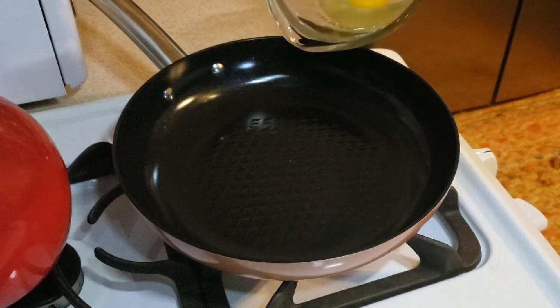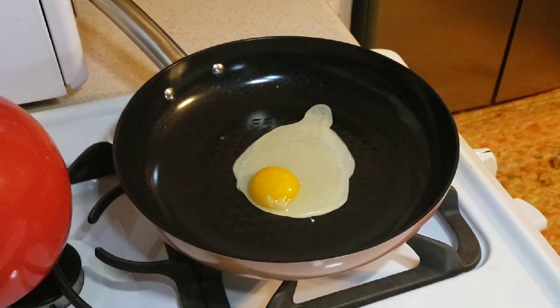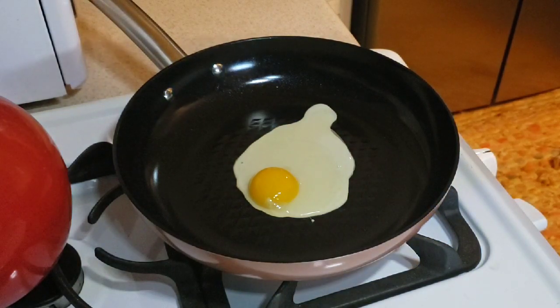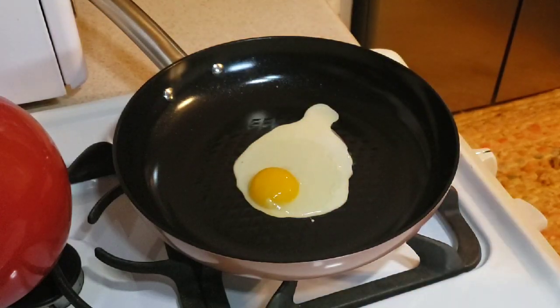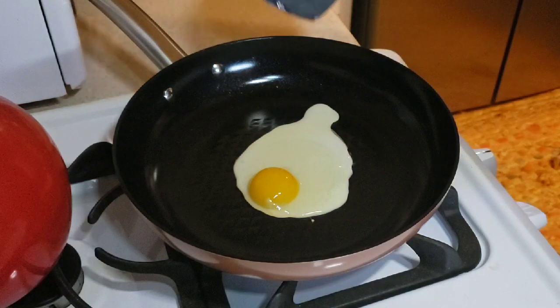We can do the sizzle test by sprinkling some water — when the water starts bouncing, we know it's ready. So we're going to drop an egg right in and let's see what happens. I'm using a plastic spatula because that's what they recommend — nothing that could scratch or scrape the surface.